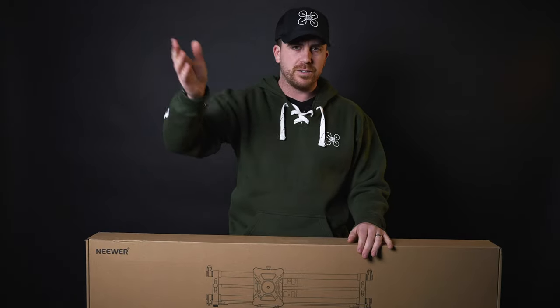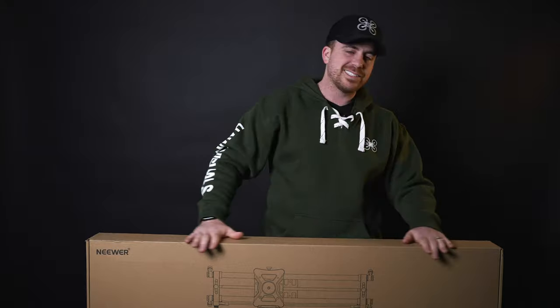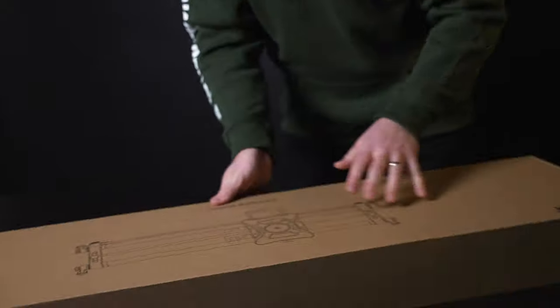So this is by Neewer. We love the brand Neewer — our lights are Neewer and we have a lot of Neewer equipment. This is a motorized slider, which I will show you exactly what this looks like in a second.